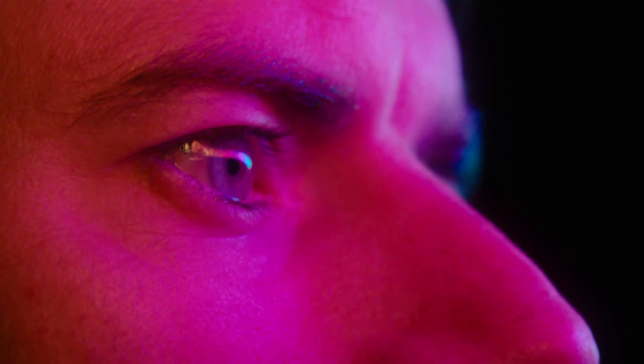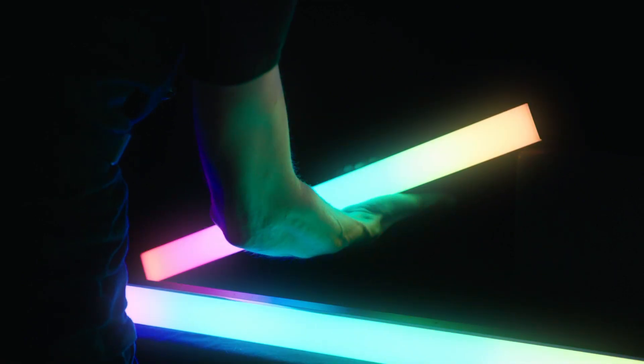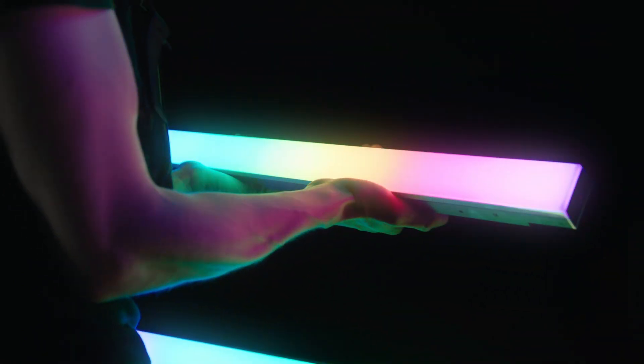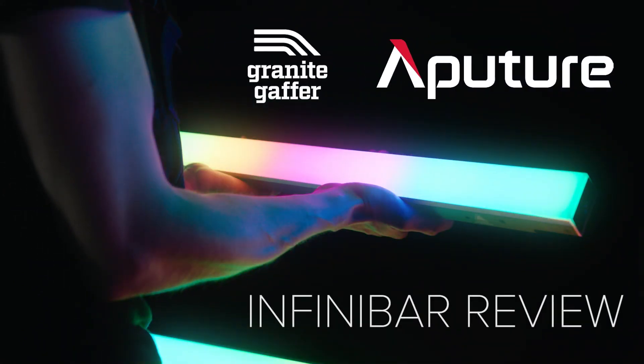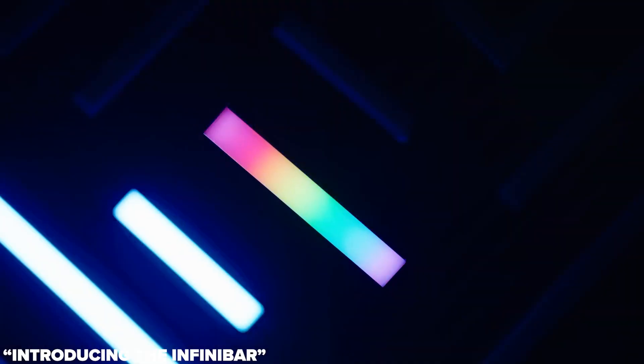Man, this shot just needs some sauce. After years of waiting, Aperture has finally released their version of a tube, the InfiniBars.